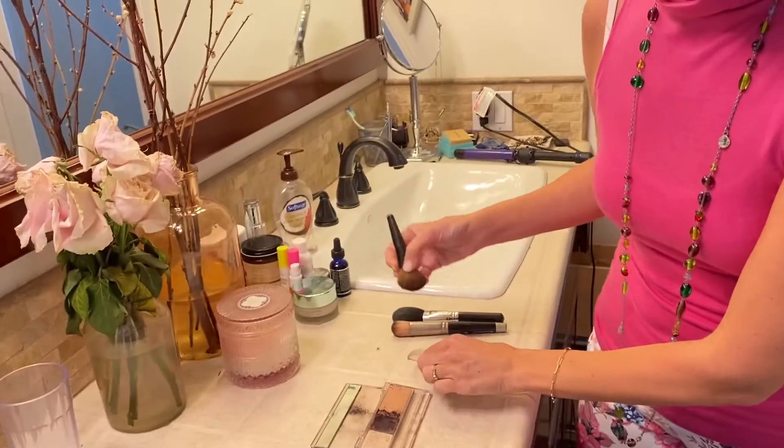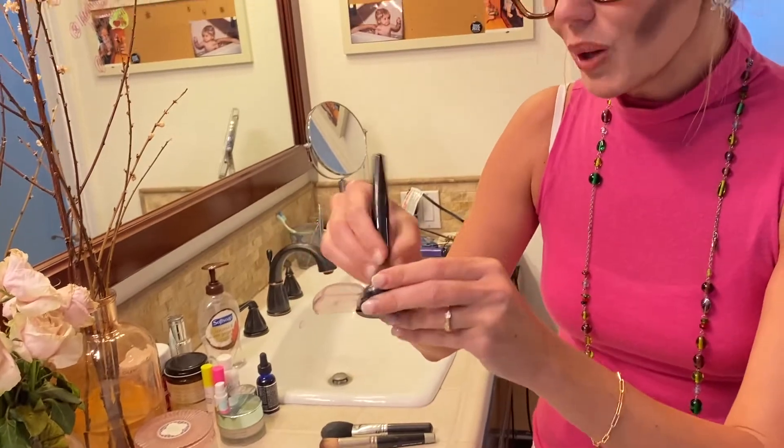If you got a big forehead, like I kinda do, you're gonna want to put it on your forehead too — just across the very top. That way it kinda takes away the imperfection. Next, you're gonna take your other brush and you're gonna put the white shadow on the parts that you do want people to notice.